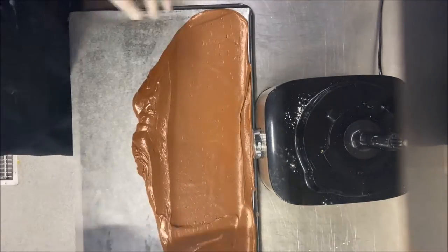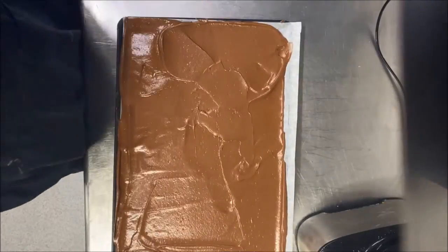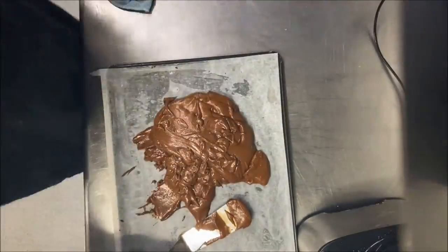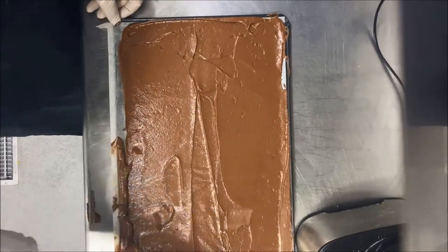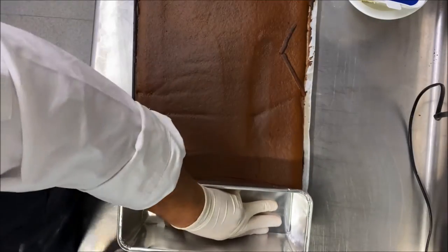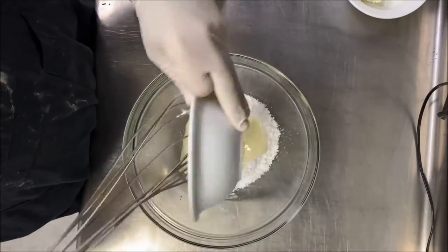Spread the batter about five millimeters high — less than one centimeter. This recipe makes exactly two trays: one round cake 15 centimeters in diameter, and one rectangular cake. Bake at 190 degrees Celsius for nine minutes. When it comes out of the oven, cut the square cake into pieces.